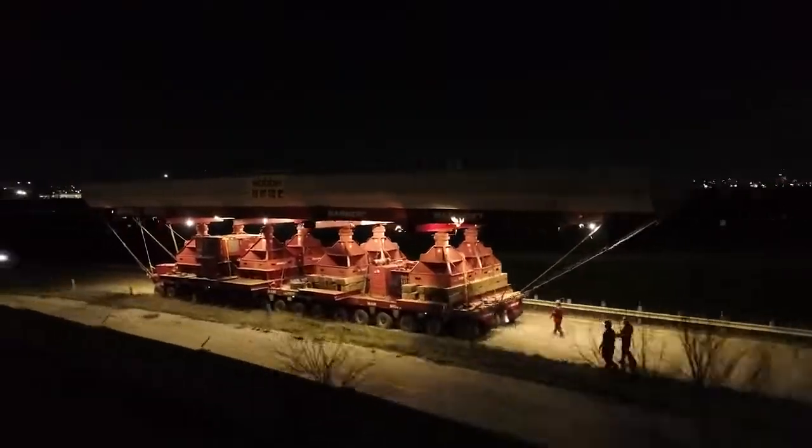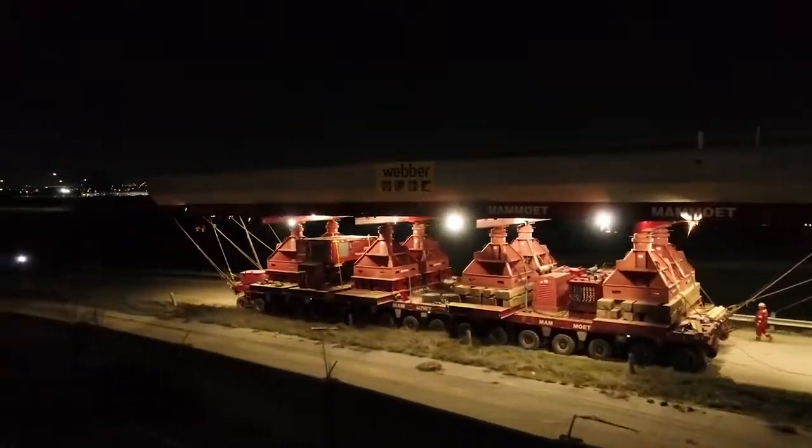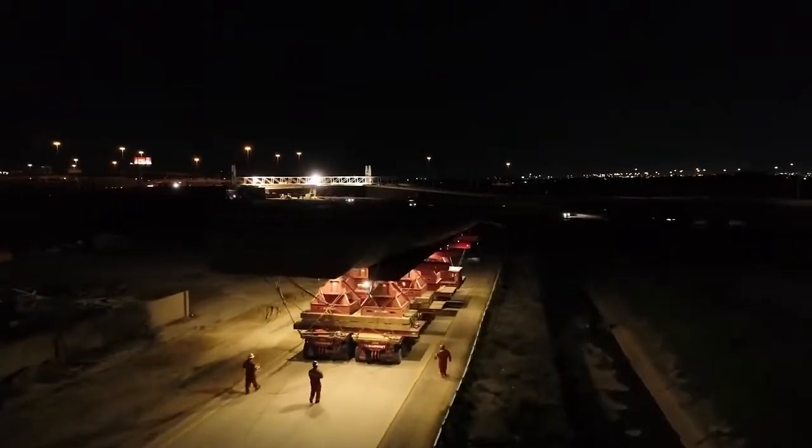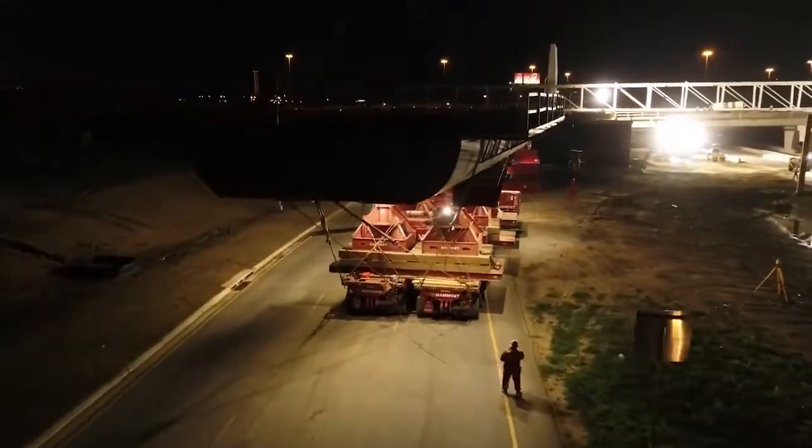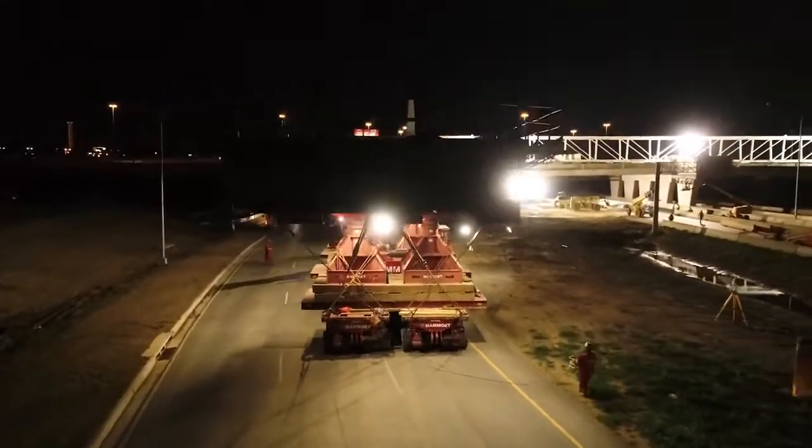There were several options considered, but with the help of Engineering Services, Deacon, our third-party engineer, and Mamut, a heavy lift contractor, we decided the best option was to cast the beams off-site and move them into place.